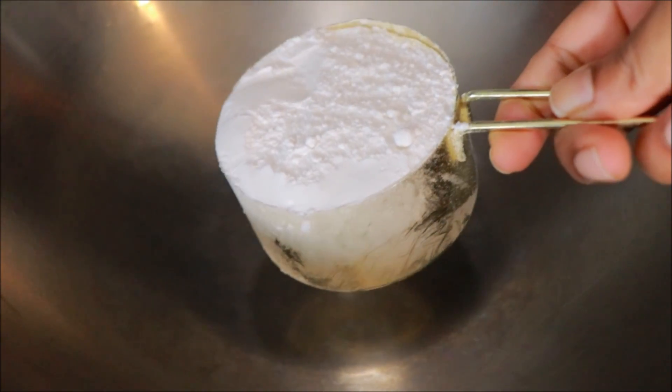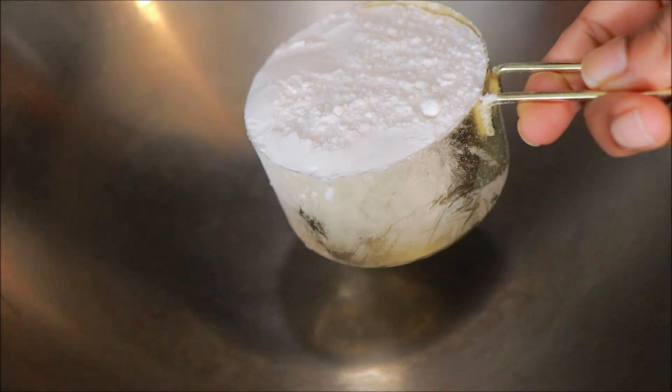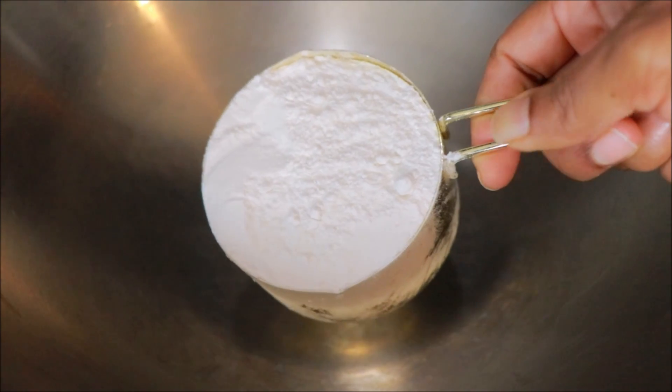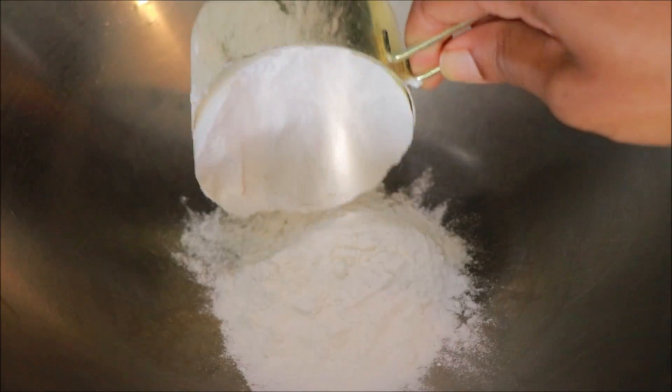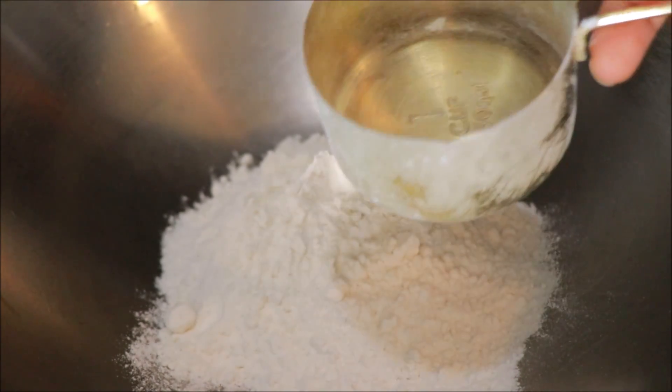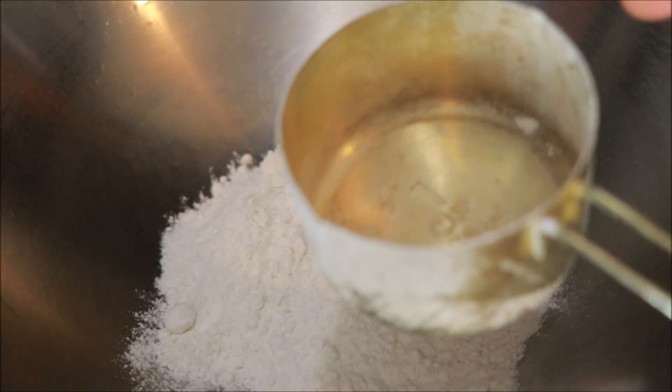Then add 1 cup of oil. We have to add 1 cup of oil. We are adding oil and that's not just oil. Put a cup in the same cup.